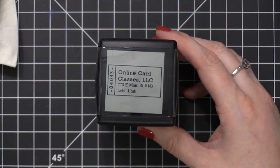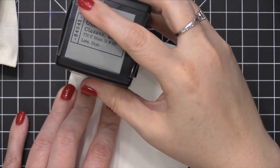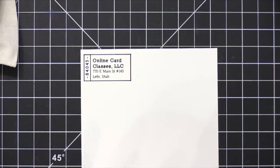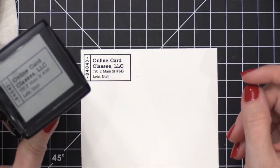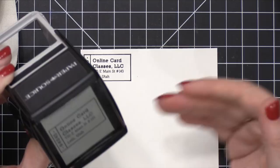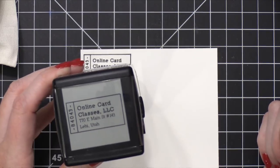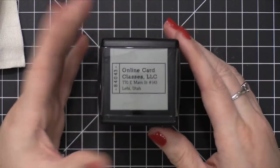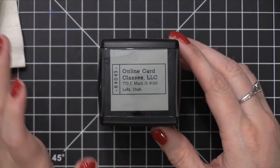This is the one I have for Online Card Classes. It's super easy — I know exactly how to line it up in that corner. It stamps perfectly, over and over again. I think I've had this stamp since I moved in 2013, and I use it many times per month. The ink pad has been lasting a really, really long time. These are great stamps, and there are a lot of different designs you can choose from and customize to whatever you want.